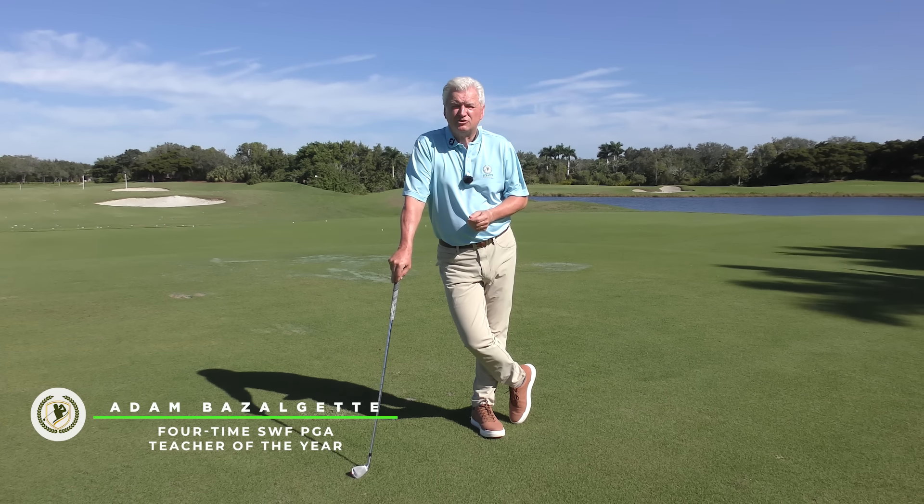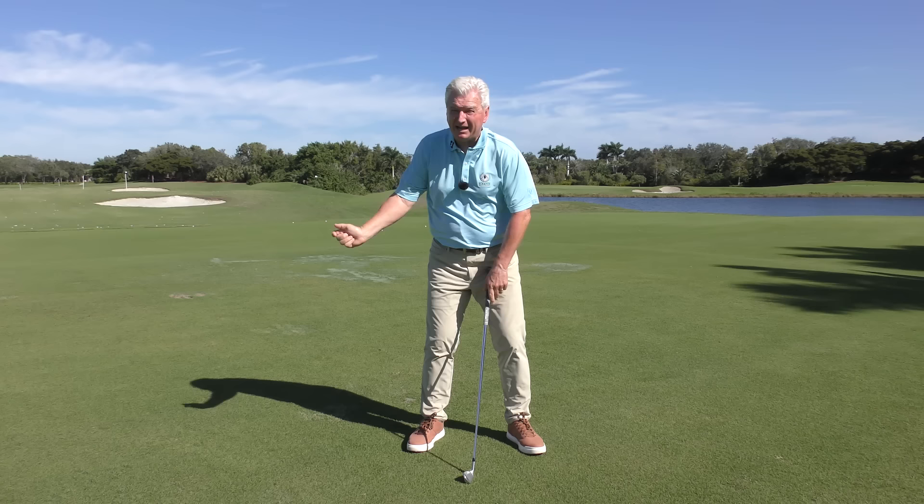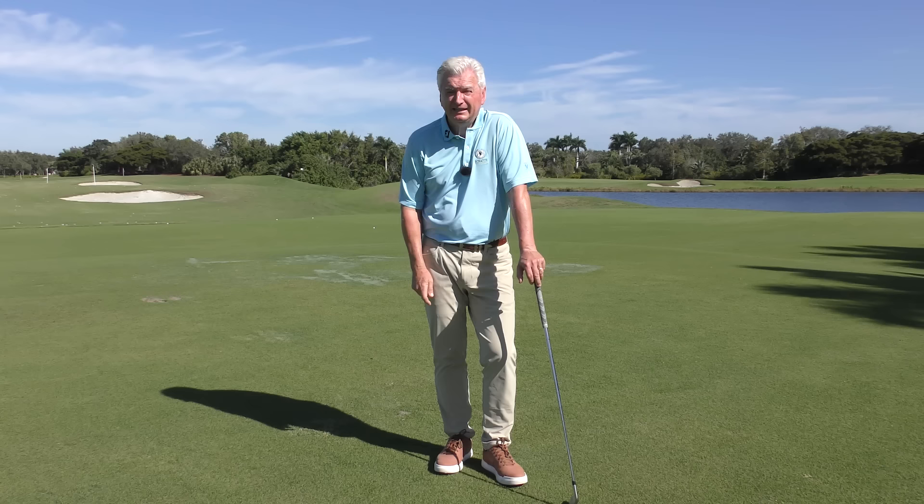Hello there, Adam Bazalgette here from Scratch Golf Academy. Today, the right arm — trail arm if you like, right arm for the right-handed golfer. How should it work in the swing? We're going to deal with both backswing and downswing through impact. It is very important. You get this thing working properly, it will really add consistency to your game. Some common sense, easy things you can implement.